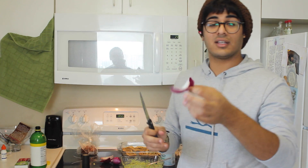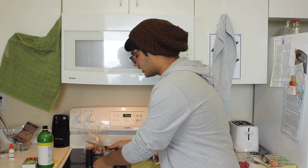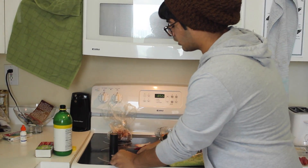Next we're gonna take the onions and just dice them up. Just cut them — literally, it doesn't matter how you do this, just cut them into little pieces. You don't want too much, so go according to how much guacamole you've got in there.